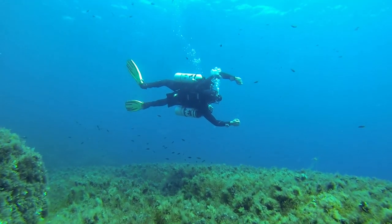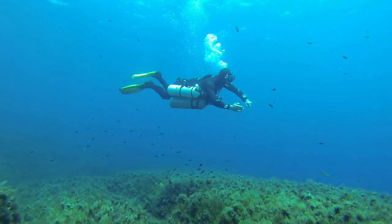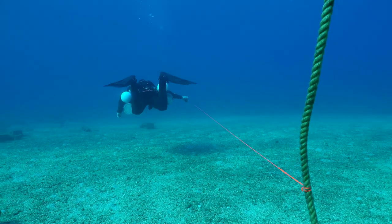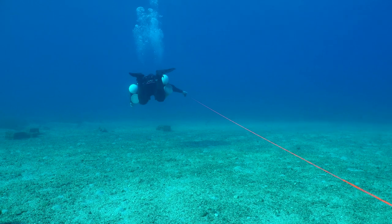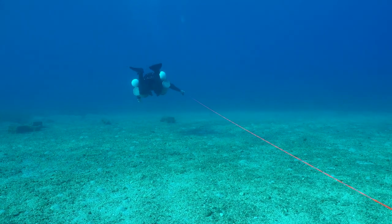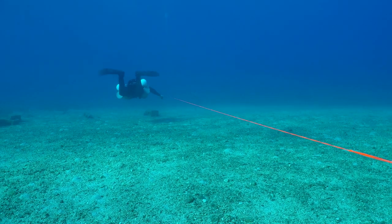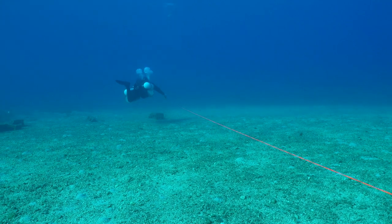Three cylinders I tend to think is the limit that somebody would want to swim. When you start considering diving with four cylinders or even five cylinders, you want to think about using a DPV to actually move you through the water, as swimming just does not become that efficient due to the increased equipment load you're carrying.